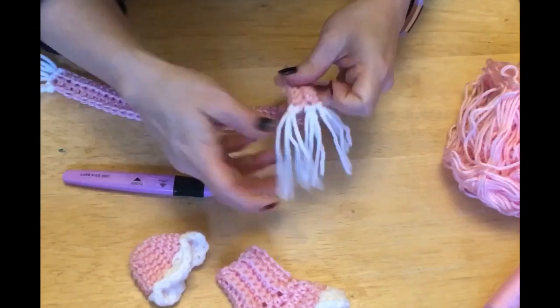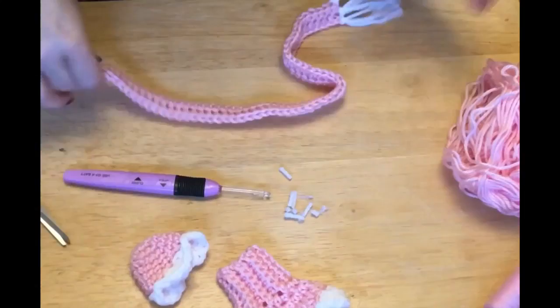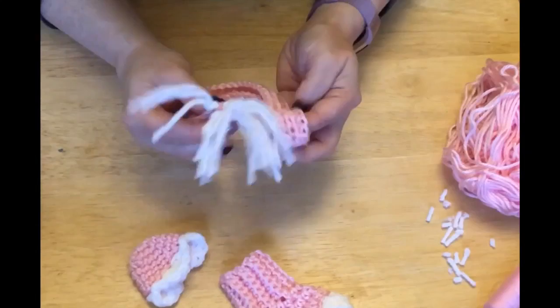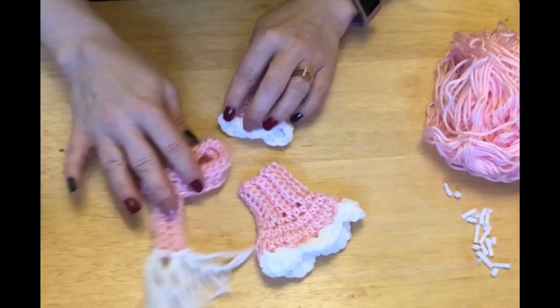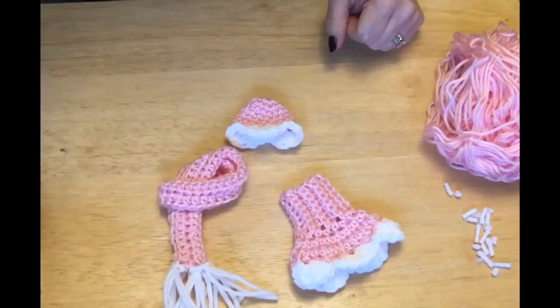Just like giving a haircut, line up all the tassels and trim them even. Do the same to the other end. Here's how I present the scarf — take the scarf, put it through like this, and there we go. There is our shelf elf outfit, or our Barbie outfit, whichever you want to call it. And that's all there is to it. Thanks for watching — hit the like and subscribe, and hit the bell if you want notifications of new videos. Have a great day, bye!